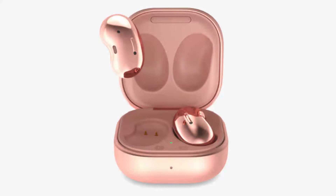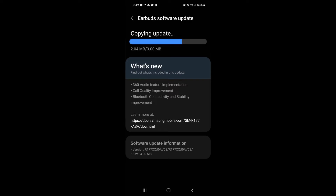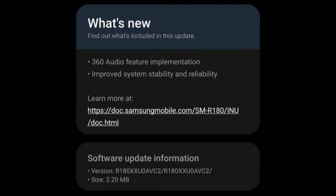After being exclusive for Galaxy Buds Pro for more than a year, the 360 audio feature has now come to other Galaxy Buds. The new Galaxy Buds 2 and Buds Live are now receiving new updates where Samsung has implemented this function. Both the earbuds have an affordable price tag, so earlier Samsung had opted out this function on new Buds. With the new decision, the Buds 2 and Buds Live users can use 360 audio to listen to their favorite music and videos.